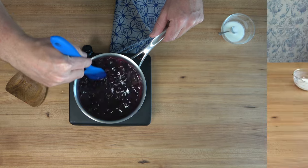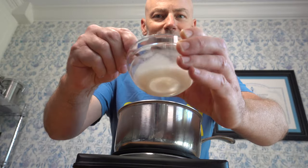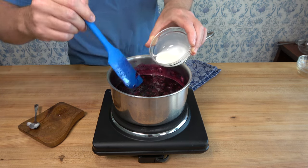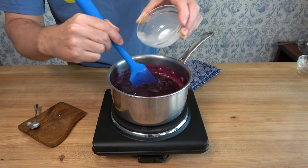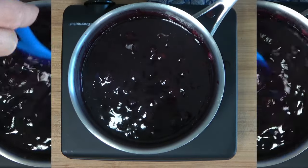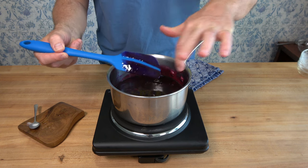Turn that heat up to about medium to medium high — it's time to add our thickening agent. Bring the sauce to a simmer to help activate that cornstarch. Give the slurry a quick mix to get the cornstarch up off the bottom, then pour it into the sauce while mixing with a spatula. Mix everything until the cornstarch is well dissolved into the sauce. Once it starts to simmer, cook it for about 30 seconds, then remove it from the heat. You have a delicious thick dessert topping sauce — a blueberry sauce.